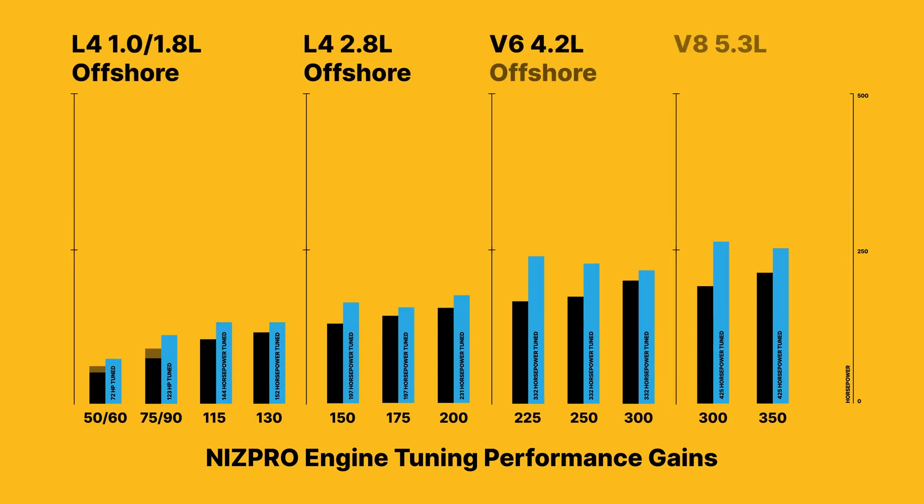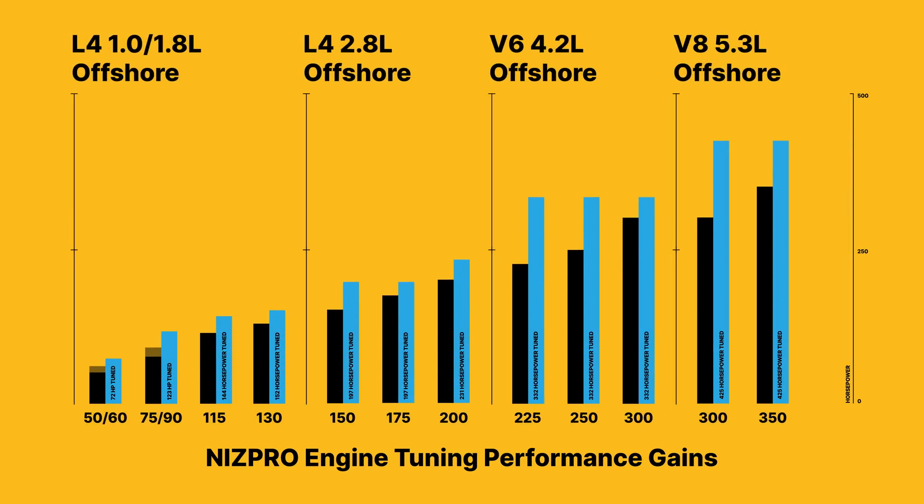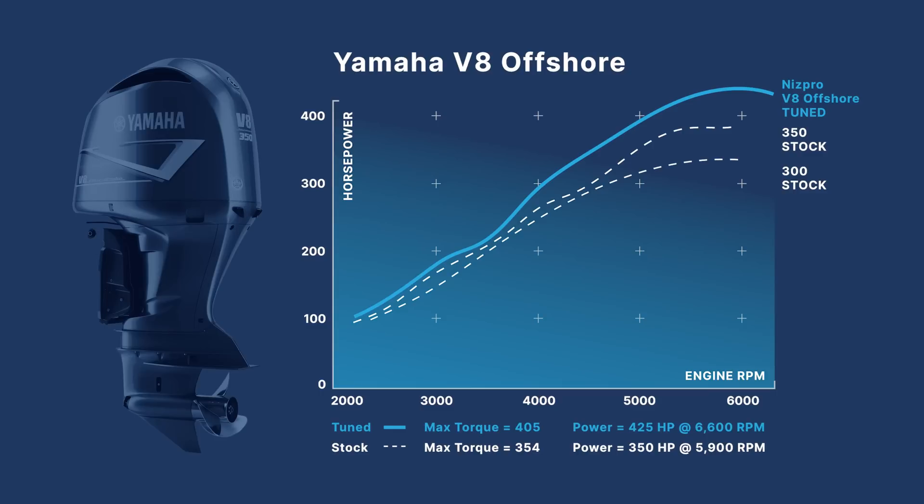Another common question is how much power am I going to gain — and it depends on what style of motor you have and where you're at in that displacement lineup. Kicking things off, the V8s are 5.3-liter V8s and come in a 300 and a 350. Both of those get tuned to 425. A common question is whether we have a tune for the 425, and we do not — we take the smaller ones and give them 425 tunes. There's not much more to extract beyond that in that lineup.